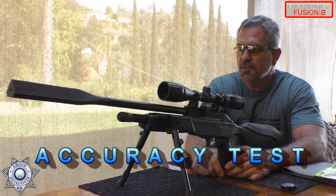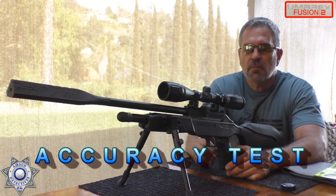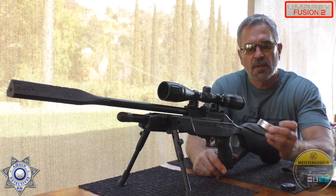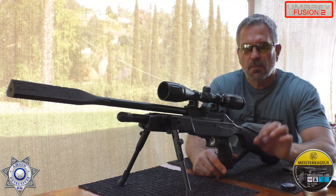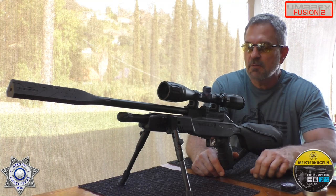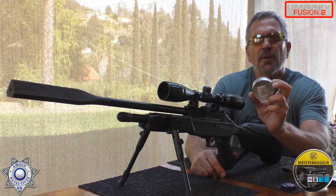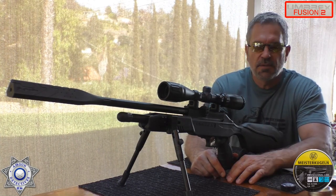Let's see how the Fusion 2 does for accuracy. This is not a pellet-picky rifle — you can shoot basically anything, including Crosman Premier hollow points at 7.9 grain. We're going to shoot the Meisterkugeln today — a 7-grain wadcutter — because they're pretty precise pellets and I want to give you the best accuracy we can get out of this rifle. The H&N Match Greens weren't bad either if you prefer an alloy pellet at 5.25 grain.